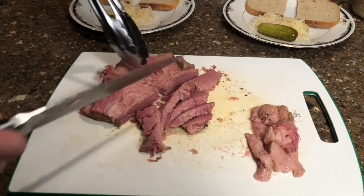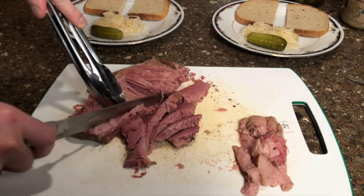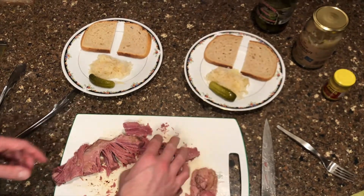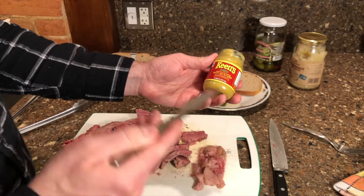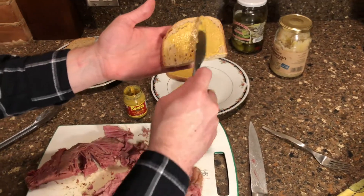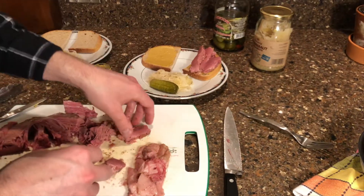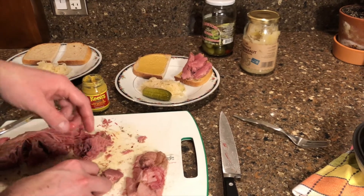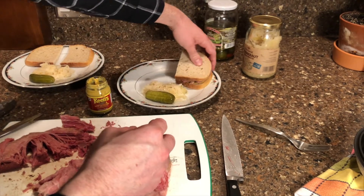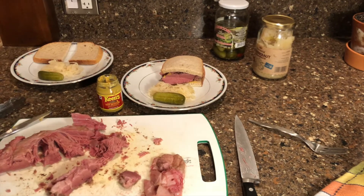It looks very tender — it's just coming apart as you can see. Wow, it's falling apart, which is good. To assemble this, you want a good quality mustard — I like Keen's very much. Put a good amount on each slice of bread, then put some pieces of corned beef on it. Stack it up as much as you want, close it up, and there you have it — corned beef sandwich.